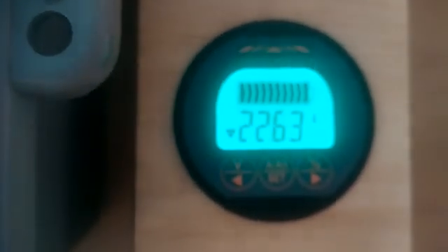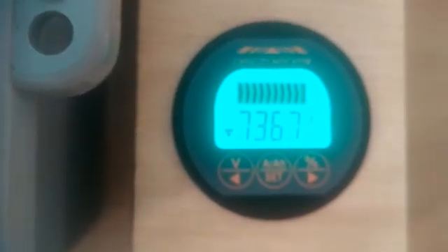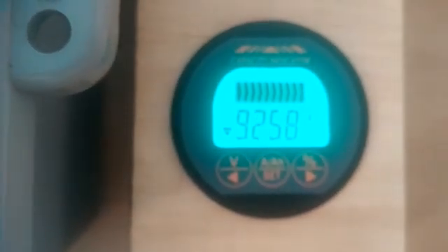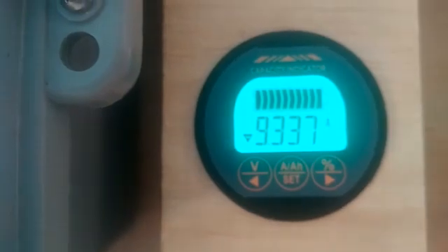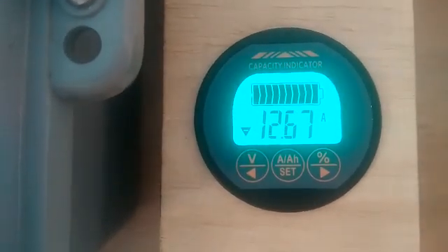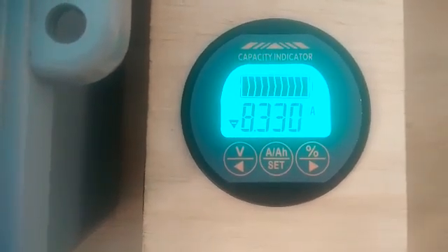I'm pulling 18 amps out of the battery right now, and now it's up to 22 amps out of the battery. I have the fridge running and I'm also making a sandwich with my two-slice toaster — drawing 12 amps out of the battery.